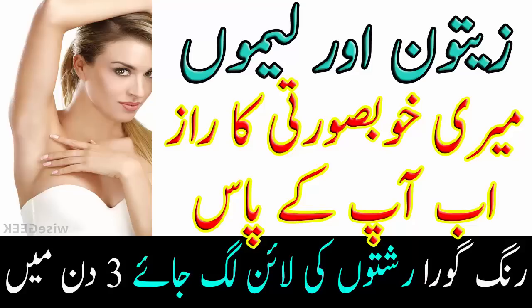تو چلتے ہیں آج کی ویڈیو کی جانب۔ ویوورز، جیسا کہ آپ سب لوگ جانتے ہیں کہ رنگ گورا کرنے کی بہت سی طریقے ہیں اور ہر کوئی اپنی رائے دیتا ہے، لیکن آج میں آپ کو رنگ گورا کرنے اور چہرے سے داغ دبوں کو ختم کرنے کیلئے جو نسخے بتاؤں گی، اگر آپ ان کو استعمال کریں گے تو میرا دعویٰ ہے کہ آپ حیران رہ جائیں گے۔